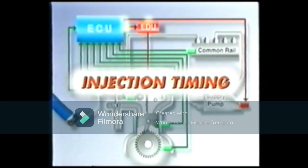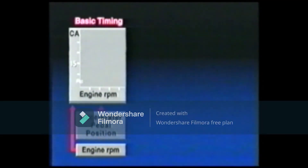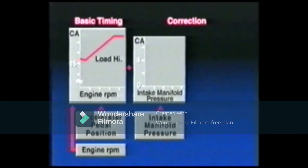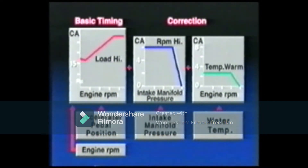Let's take a look at the injection timing. The injection timing is determined by the basic injection timing calculated based on the engine RPM signal and the accelerator pedal position signal, to which corrections are made for the intake manifold pressure signal and the water temperature sensor signal.